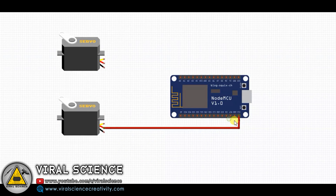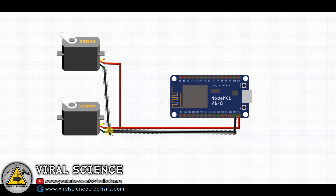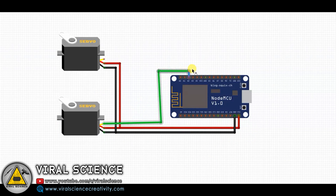Now this is the circuit diagram. You have to connect the servo motors to the D2 and D4 pins of your NodeMCU board. The power wire will go to 5 volt and ground — that is VCC and the ground pins as shown in the diagram.